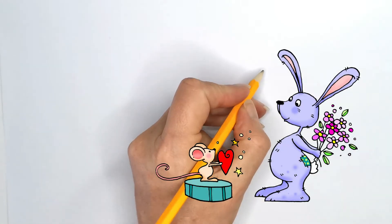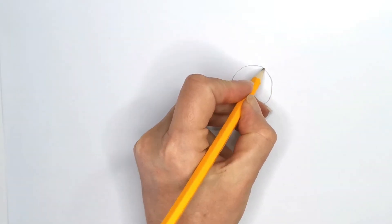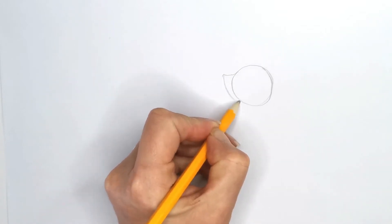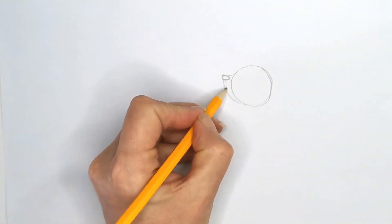We're going to start with this beautiful little rabbit — a nice little round head like this. We're going to give him a little extended nose and come down with a nice little snout shape. His nose is just going to go on the end like a little oval like this.